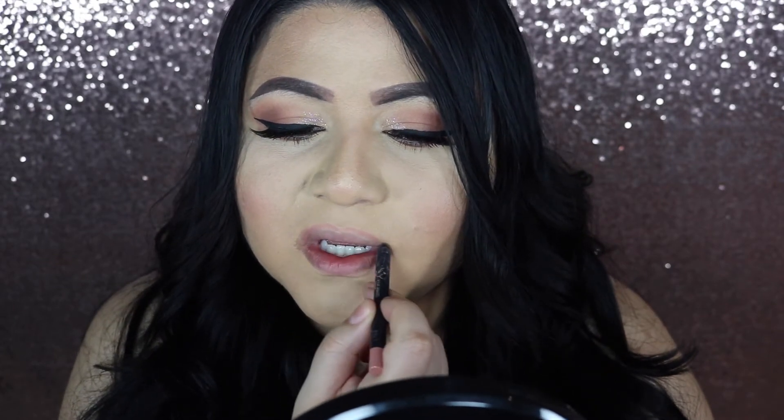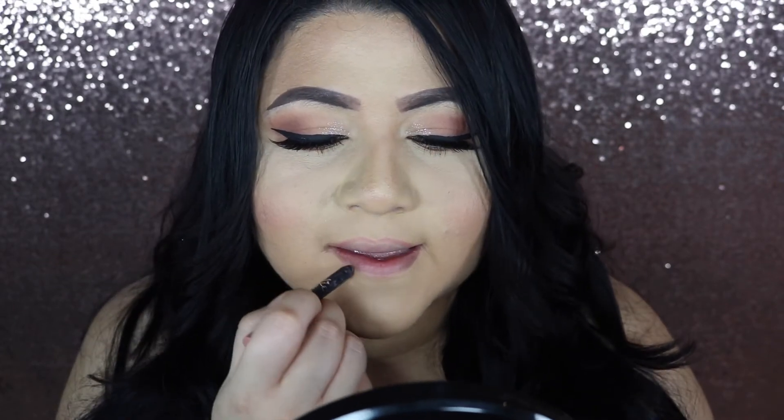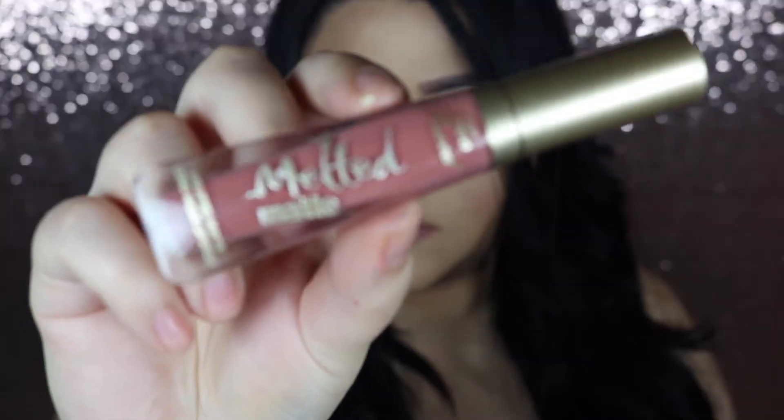Then I go in with a lip liner just to prep my lips for the lipstick, and then I use this beautiful nude shade from Too Faced. This is one of my favorite lipsticks — if you're looking for a peachy nude lip, this is the one.